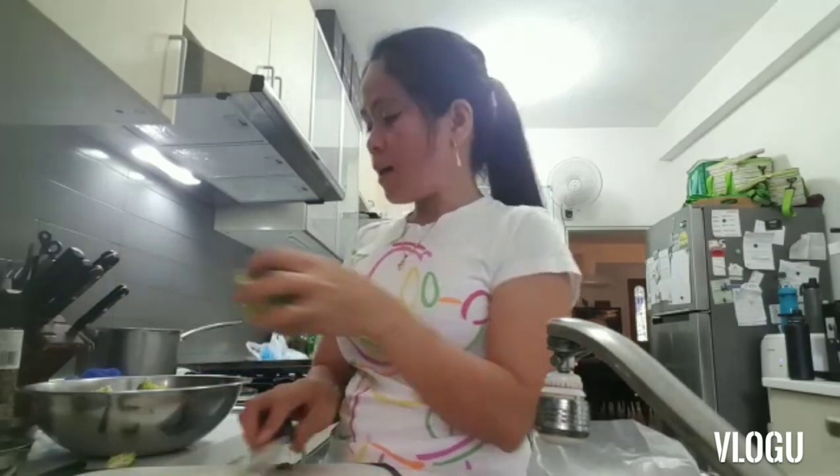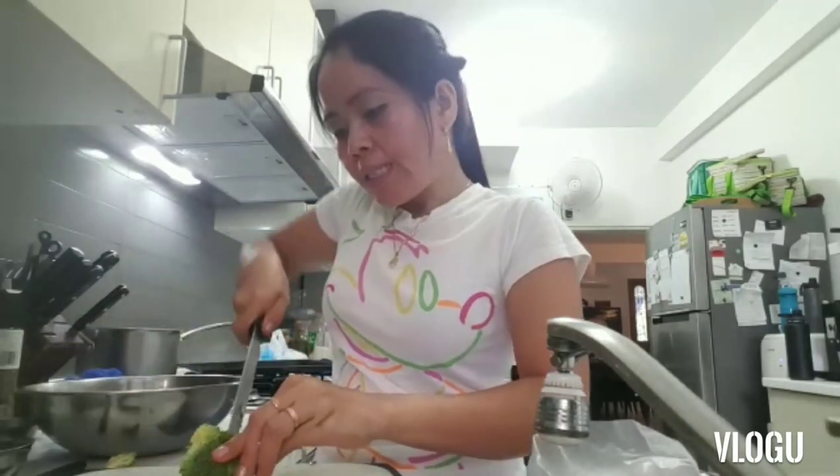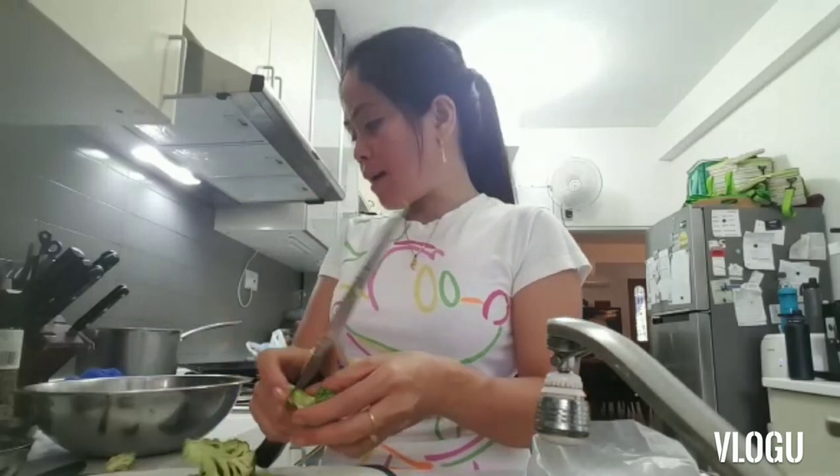My child texted me — they said dinner will be at 6:20 because they'll be a bit late. That's okay, at least I've prepared everything nicely already.